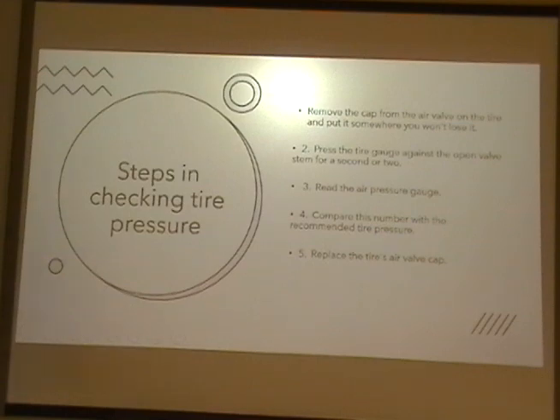Steps in checking tire pressure. First, remove the cap off of the air valve on the tire and put it somewhere where you won't lose it. Secondly, press the tire gauge against the open valve stem for a second or two. Three, read the air pressure gauge. Four, compare this number with the recommended pressure. And five, replace the tire's air valve cap.